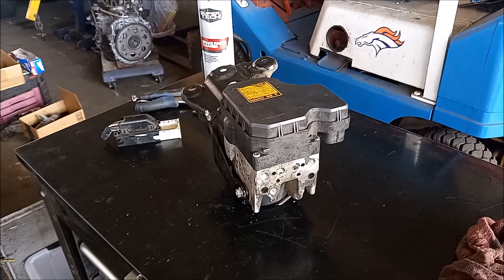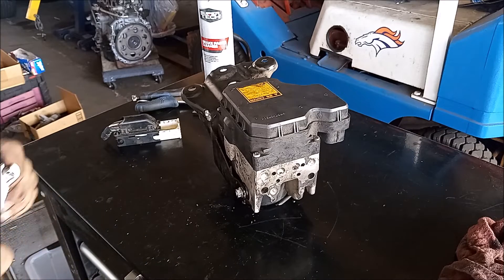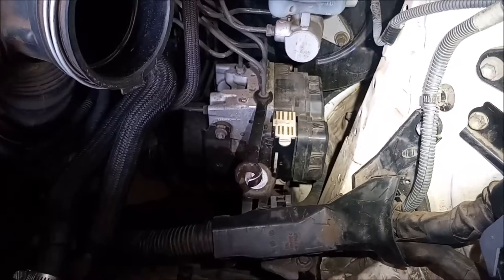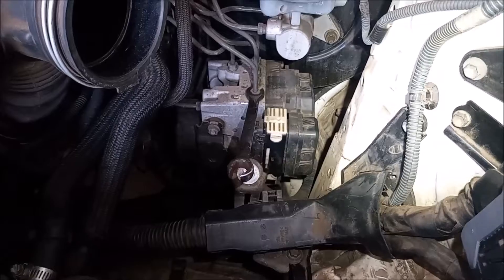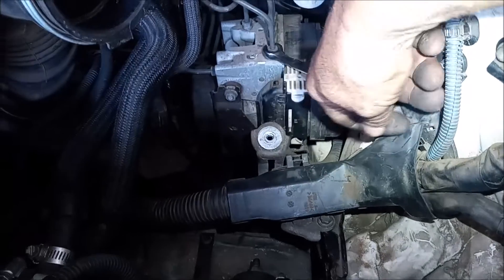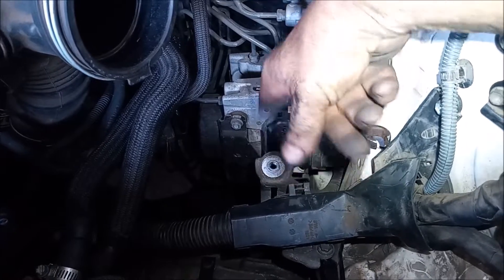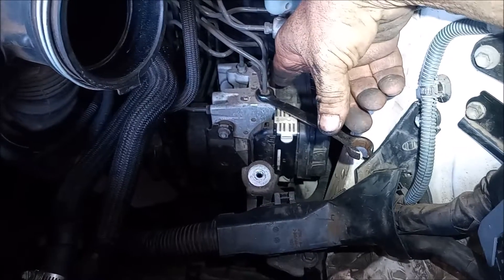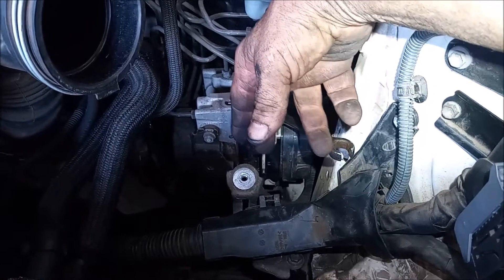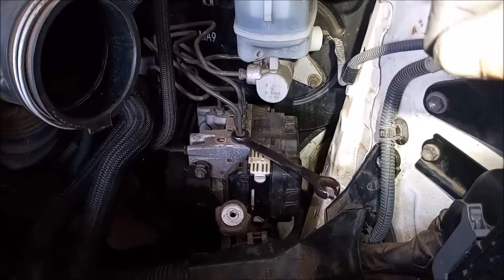We got the harness released, we got all the lines released. We just need to do this on the car, on the unit that's on the car, and then we can install the replacement unit. I've removed the battery and the air box, and I have better access to the ABS unit. It looks like it's not going to be too much trouble — these are turning pretty easily. I'm going to remove them one by one in sequence and put a catch can down underneath to catch any dripping.